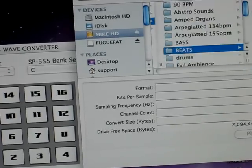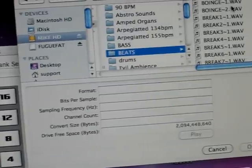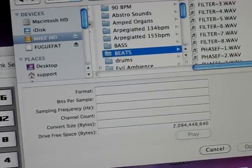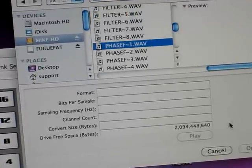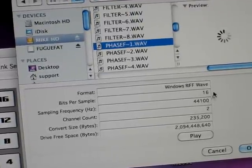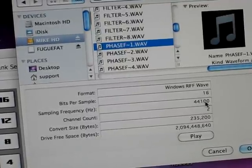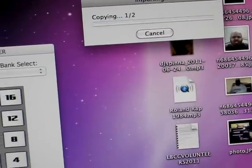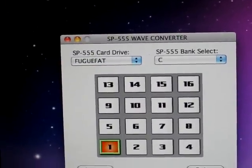I'm going to a folder called Beats — there are a bunch of samples here. I'll grab a phase one. Let's open it up. They have to be 16-bit, 44.1 WAV files. I'm going ahead and hit Open. There you go — and copy it. You notice it's red. So I just imported a sample there.